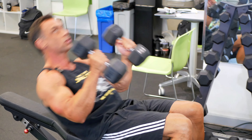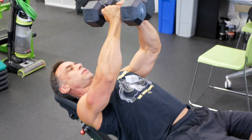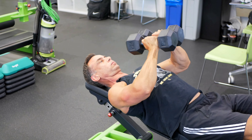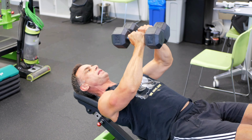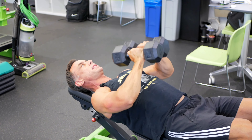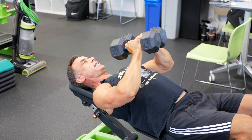Last thing for the chest: the hex press. Hex dumbbells — please, not round ones. Really squeeze them together and drive — not just up and down, but almost melt them into each other, keeping the tension in the chest at all times.